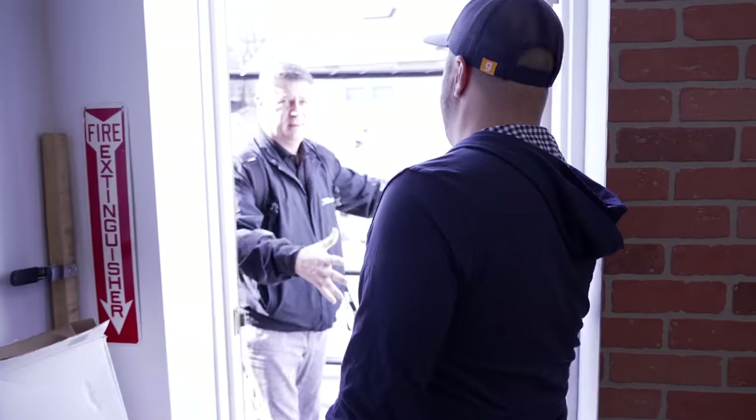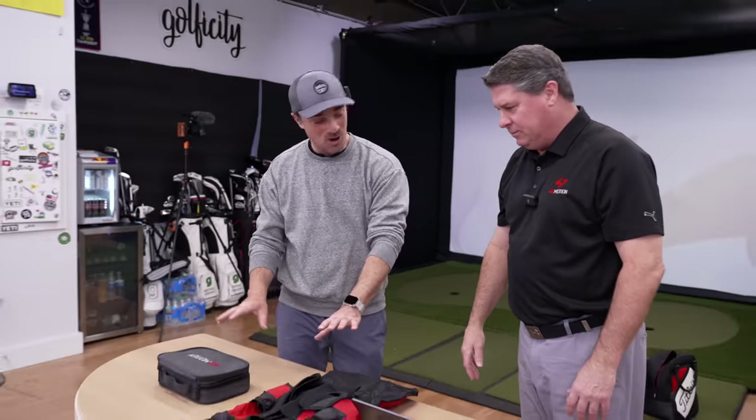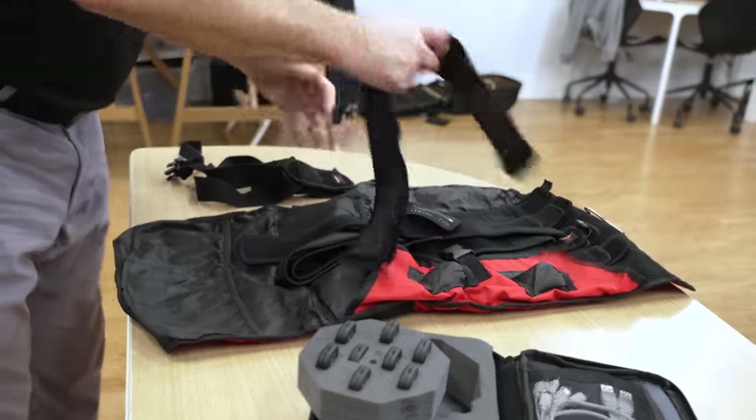Jim, welcome! How are you? Good. I hear you got some pretty sweet technology. I think so — I think you guys will like it. The first thing I'm astonished with is this is not that big. No, this is a small little package. We got a lot in here. So let's unpack this — tell me what you got.